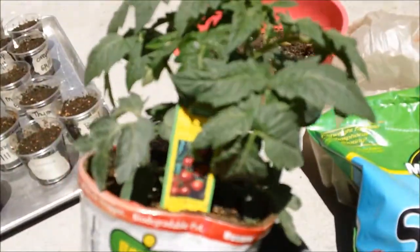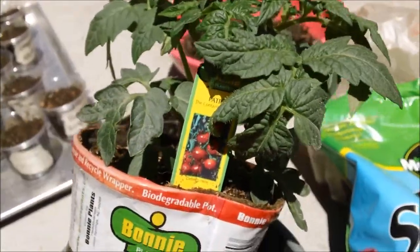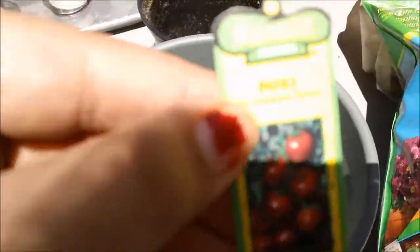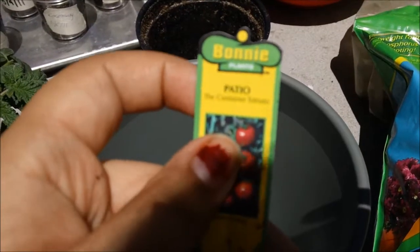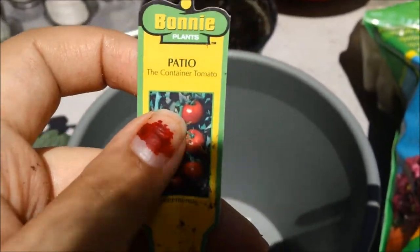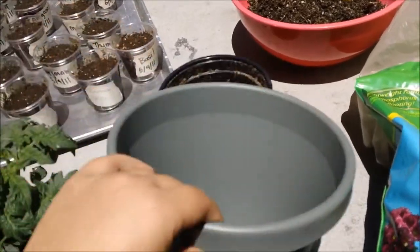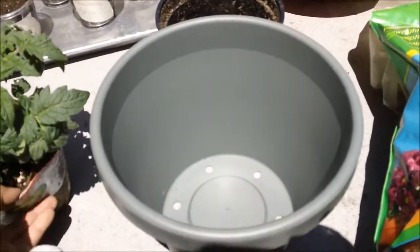Hi, this is Main Fairy. I got myself a tomato plant — it's a patio container tomato, so they're gonna be really small. I'm gonna plant it in here. It's kind of small but I think once it gets bigger I'm gonna replant it again.